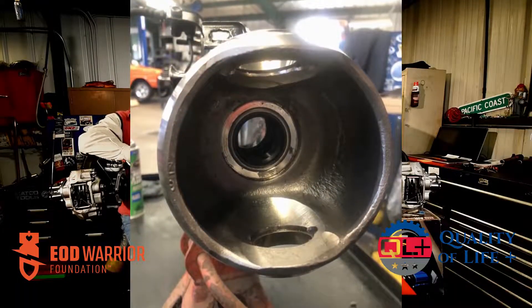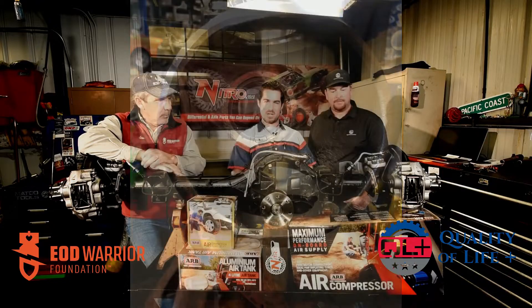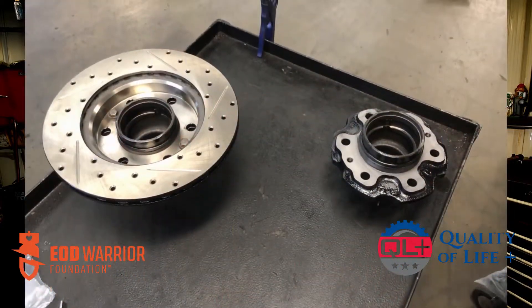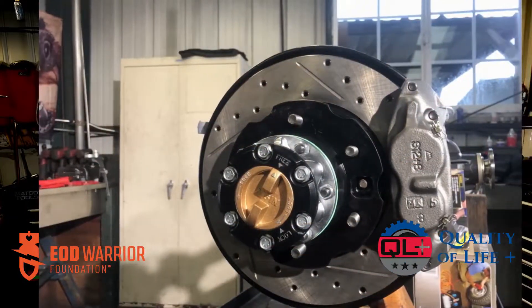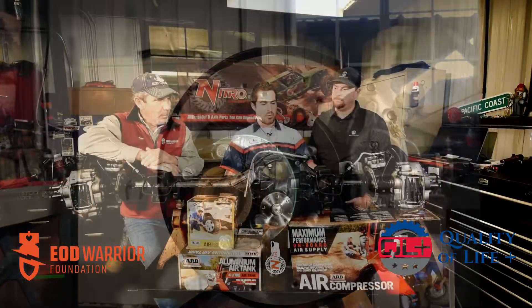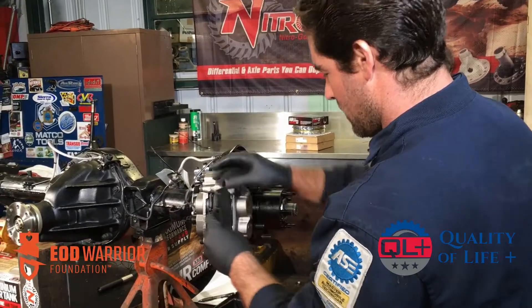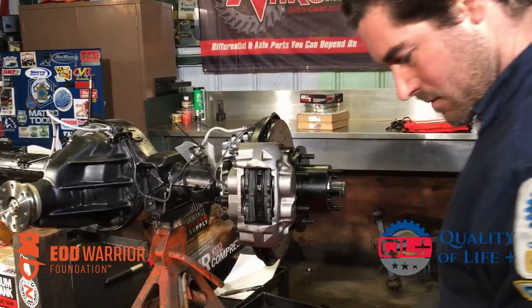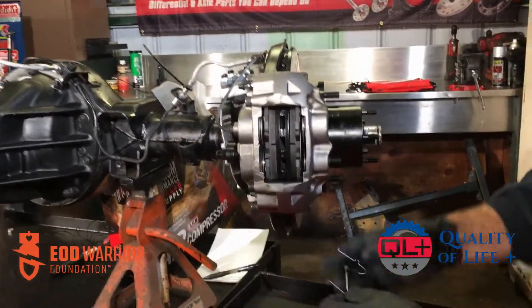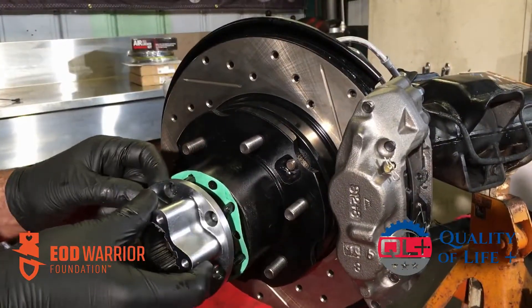We had to de-blast all the knuckles, the backing plates, and the hub assemblies in order to put our new Stop-Tech drilled and slotted rotors in. Those Stop-Tech rotors should be the last set you need. Rebuilt calipers, braided stainless brake hoses throughout, brand new bearings all the way — wheel bearings and everything — all the way to the manual locking hubs, which we replaced as well.